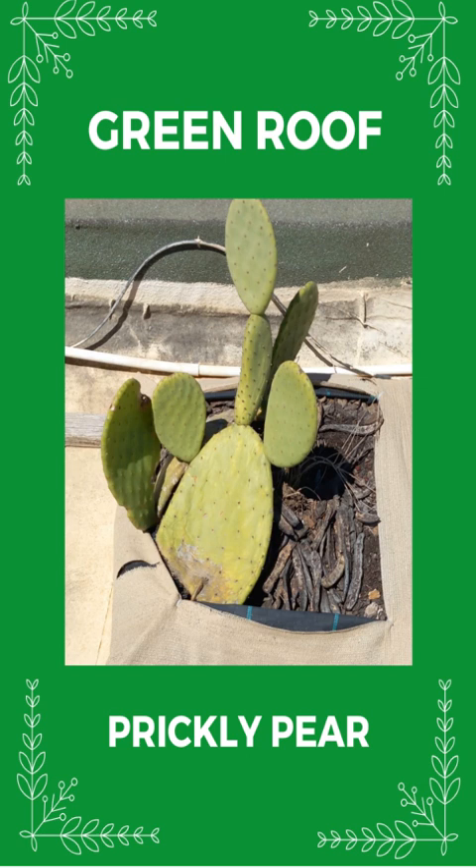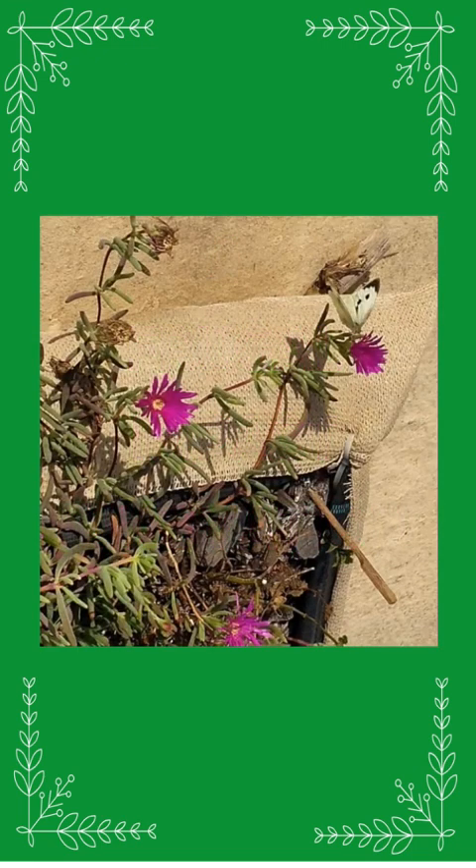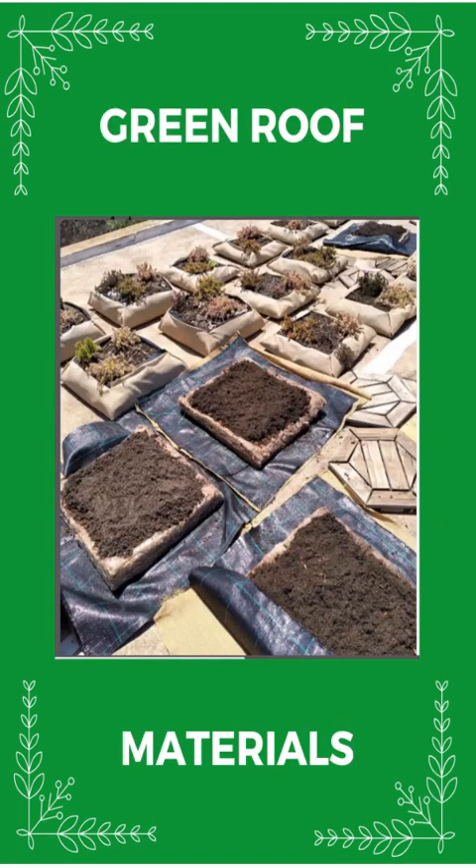I always pick up fallen prickly pear leaves when I go out on hikes and plant them on the roof. They thrive, but no pears yet. As my inspiration, a patented design was very expensive, so I designed my own plant cushions with the simplest, cheapest and locally available materials, improving and experimenting over the years with mostly materials from garden centers.